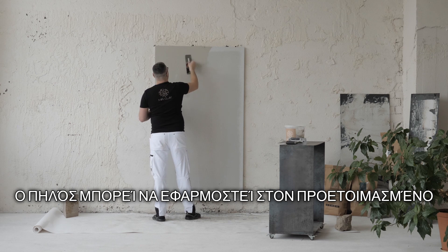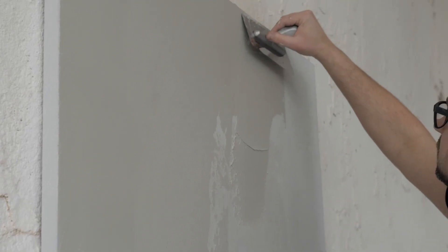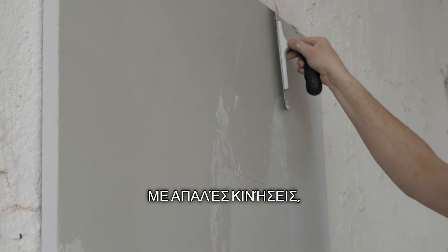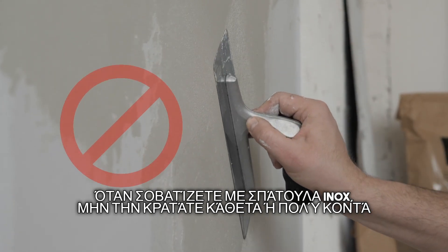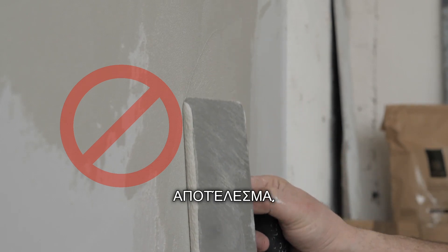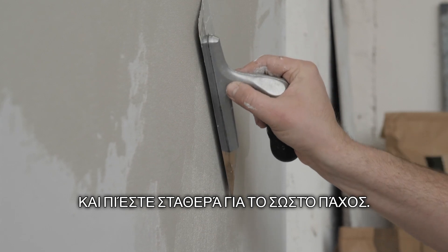The clay plaster can be applied to the prepared wall surface using a plaster roller or by hand. The first layer shall be applied very thinly with smooth plastic movements, leaving no adhesive marks. When plastering with a stainless steel putty knife with a top handle, the tool must not be placed flush against the wall or held too upright. For best results, keep one edge of the tool slightly off and press the tool firmly against the wall to apply the correct thickness.